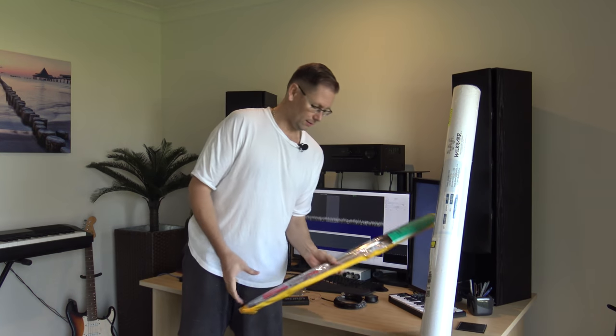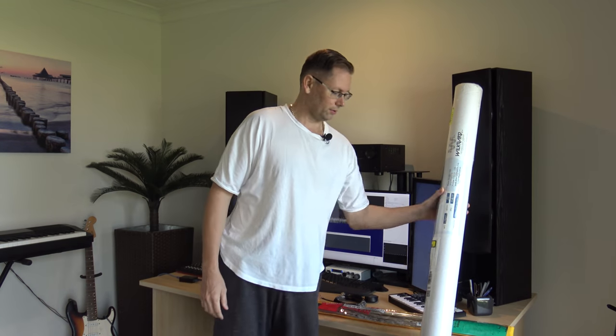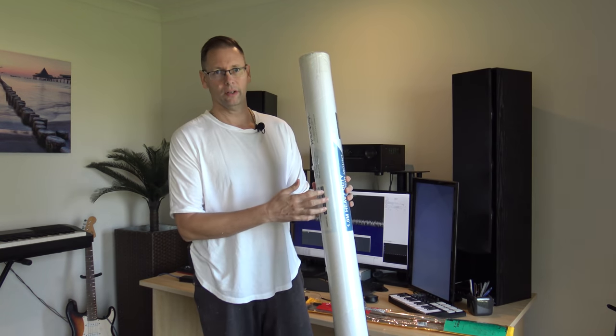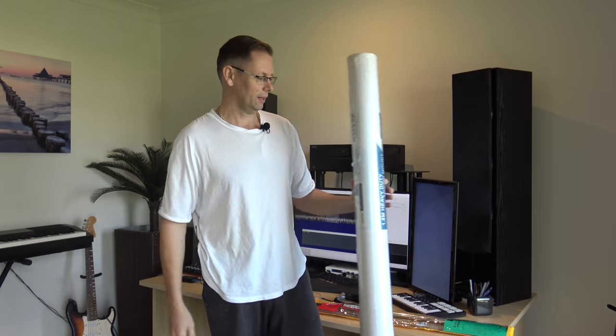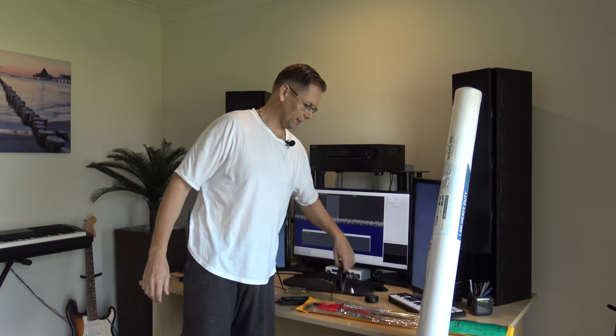Hey everyone. Today I've got a bit of hands-on work to do — or tomorrow, depending on what the weather does. I'm going to install a wideband discone antenna on the roof. I'm going to use the same antenna stand that I used last time, which is still up there and survived some storms, so I'll do it again.